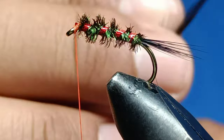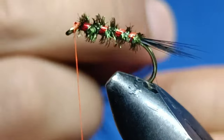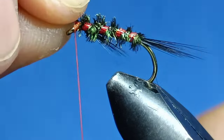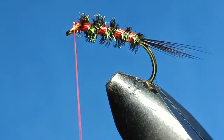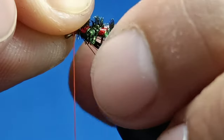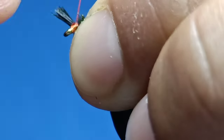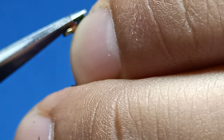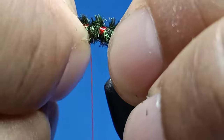Same as before, use the same black hackle — pinch a bit of it and put it on the side. Just make sure it's even.